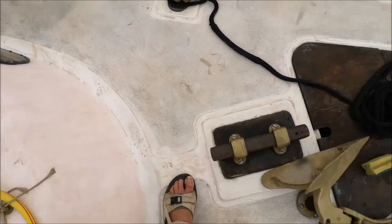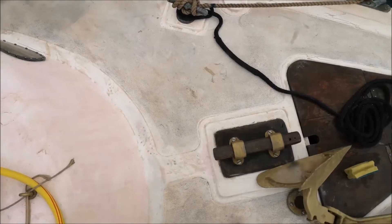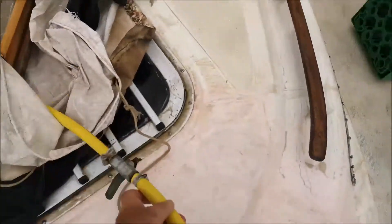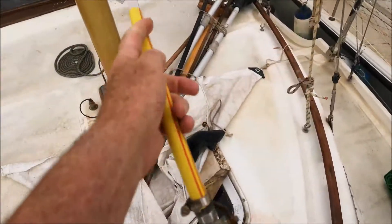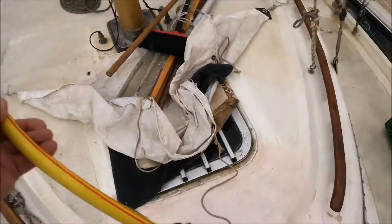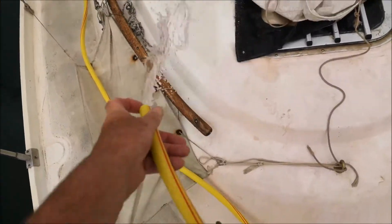I have now given it one wipe down. The next thing is to give it a good blast of water from the hose — you can see the dirt is coming off a treat. This is actually the second blast, because I gave it a blast before I put on the rust remover.